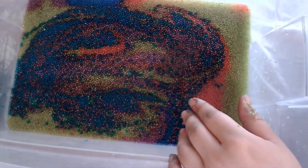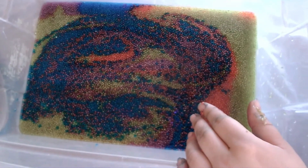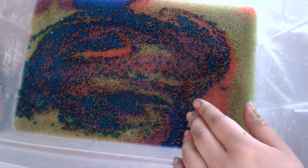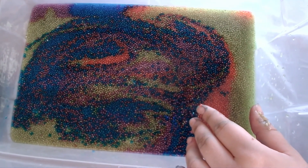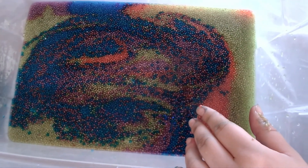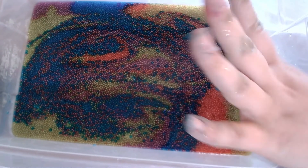Sorry for my shaky hand. I hope you enjoyed this video. And if you try making a chia seed sensory bin at home, please send me some photos — I'd love to see how yours turned out. Hope you enjoy the rest of your day. Bye, everyone.